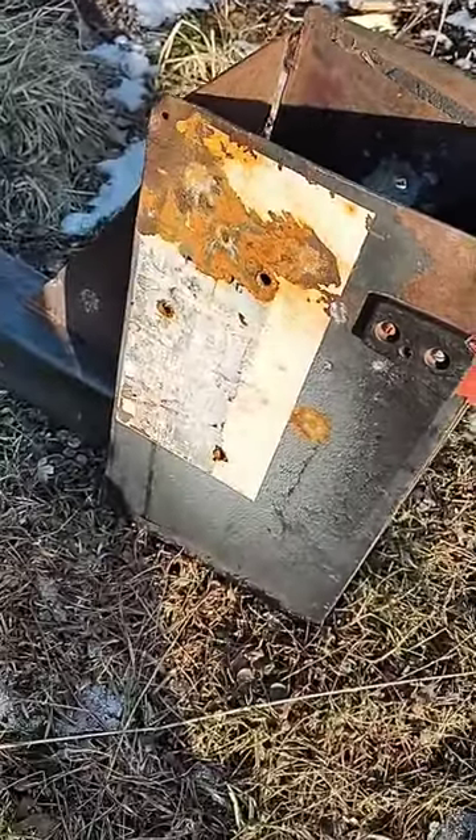All righty, so this is our starting surface — fairly clean — so we'll have a look at it.